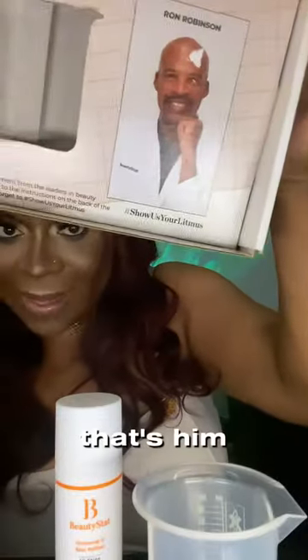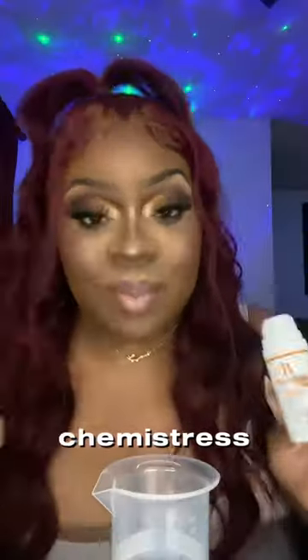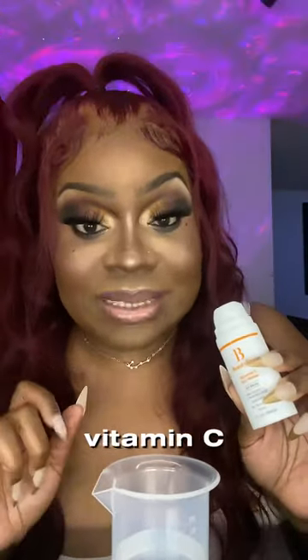The chemist for Beauty Stat is Ron Robinson — that's him — and I totally ripped his eye and head off. Ron Robinson is a brilliant chemist that created the Universal Vitamin C Skin Refiner.